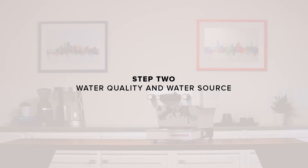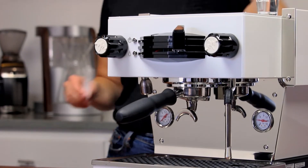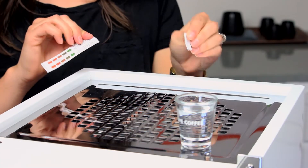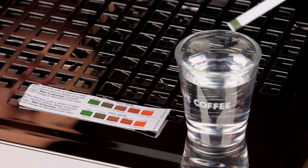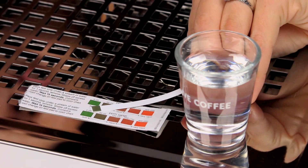Step two: water quality and water source. Before introducing any water to the machine, it's important to test it to make sure it is adequately soft. Use the included water test strip to verify the softness of your water. Ideally, we're looking for a softness below 50 parts per million. For more information on water, visit clivecoffee.com/water or click the link in the description of this video.